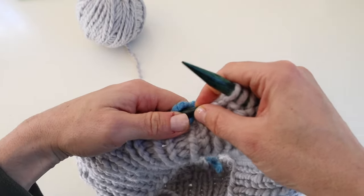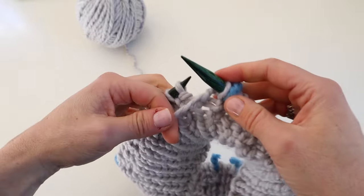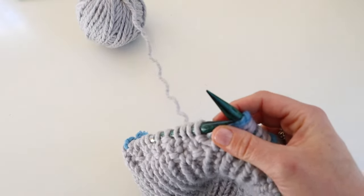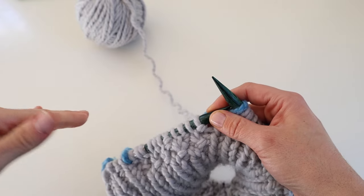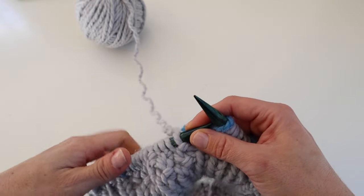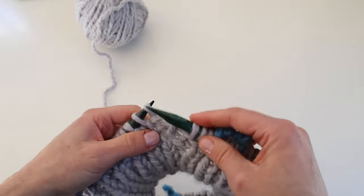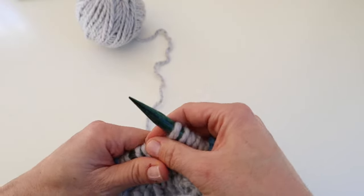I'll see you back when it's time to divide for the body. You will need to switch to a 32-inch or even 40-inch circular needle as the stitch count grows too large for the 24-inch needle. To do that, you just do the same thing as before — switching from the 10mm 24-inch needle to a 10mm 32-inch or 10mm 40-inch circular needle. Keep following the instructions for rounds 1 and 2 of the raglan increase rounds.